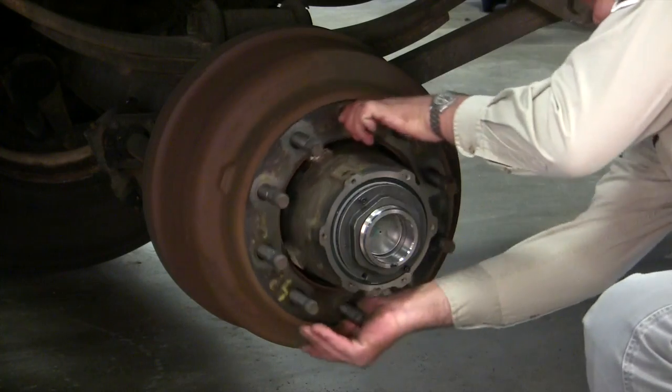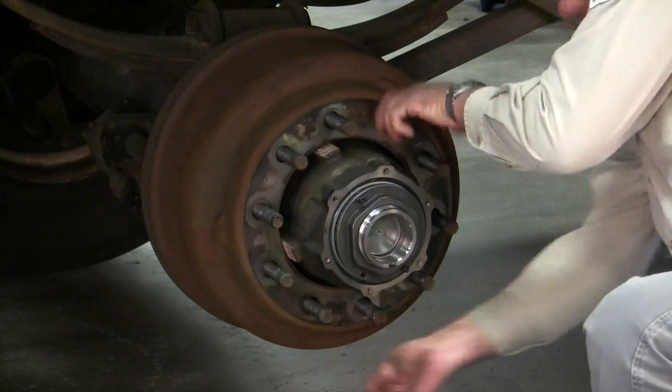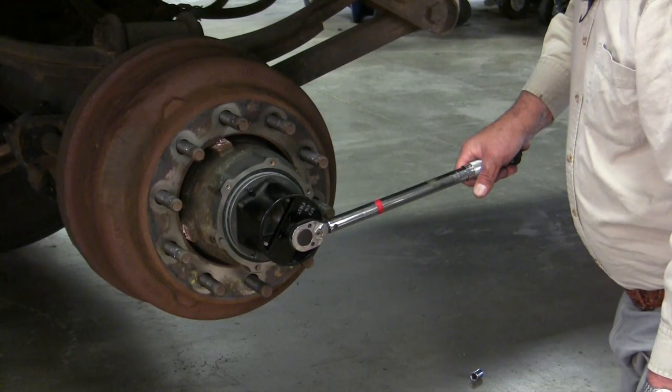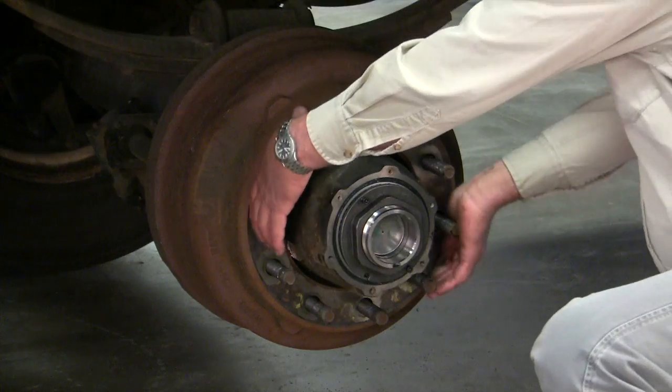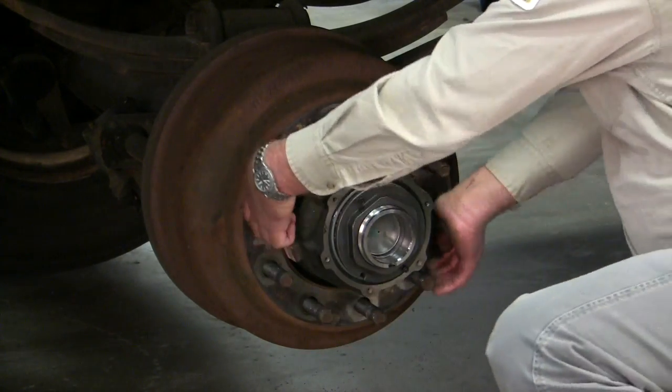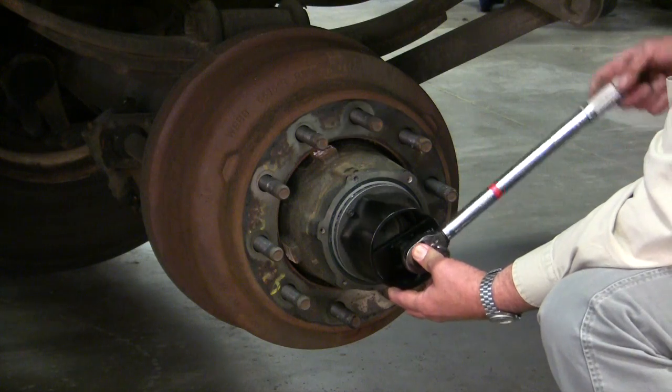Now the hub and drum should spin freely, so give it a couple of rotations. Now give it 50 foot-pounds of torque. Spin it again and make sure that it's still free spinning. Now back it off one quarter turn.